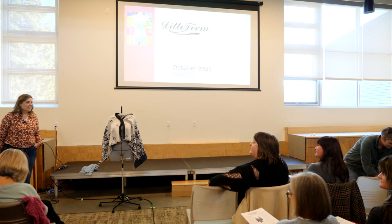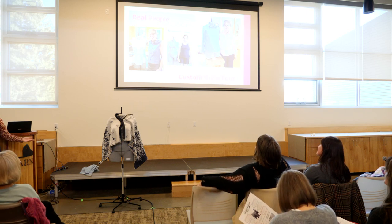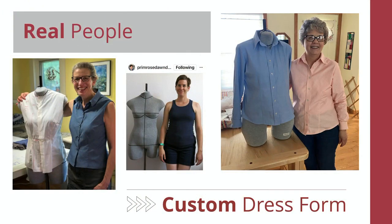Thank you so much. It is an honor to be here. A dress form is something that you use as a tool when you're making clothing or costumes — something for a human body. You want to see what it looks like on a real human. The ones they can get in the store, even the fancy ones that dial in and out, don't start anatomically correct. They show you what it looks like on a size-six ideal human.